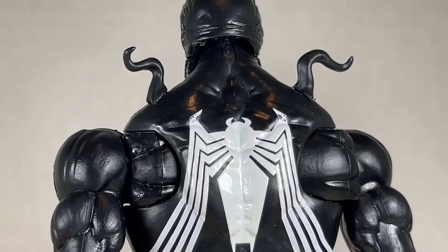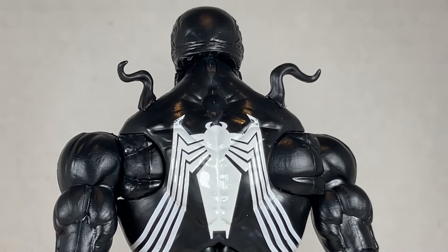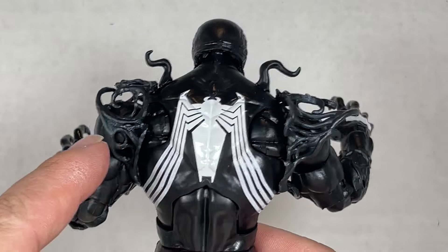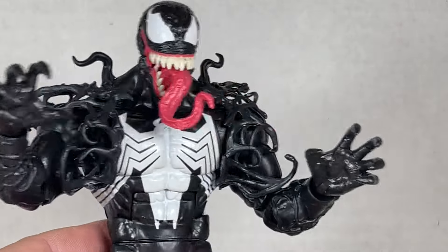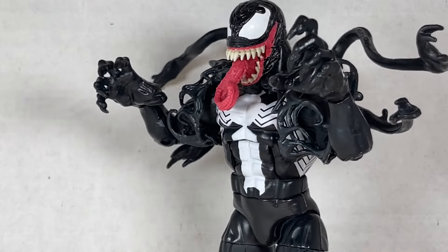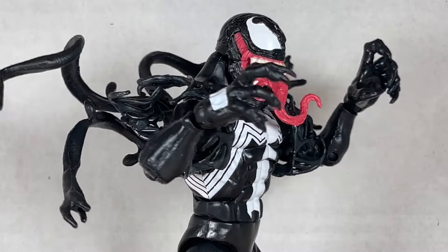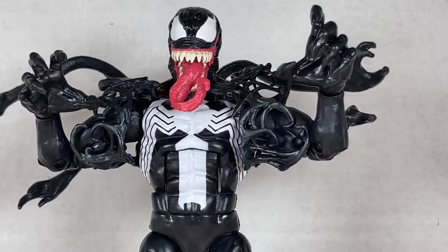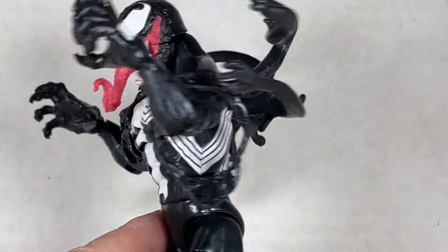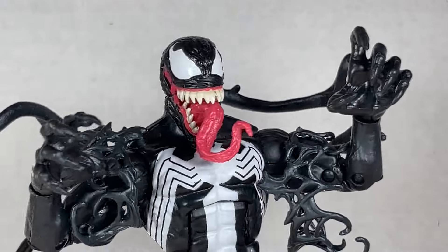The only flaw this figure has is no hole in the back for these tendrils, which is really sad, but I do have a solution. You can give him the symbiote transformation neck collar line thing and place it around his arms on his shoulders like this to give that extra ooey gooey, oopy goopy vibe. The new Venom hands don't really fit that well on this body — it's just an okay kitbash here. The head barely fits, and these tendrils keep falling off. But these giant hands look pretty cool on this figure — I kind of like it.